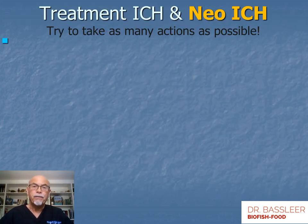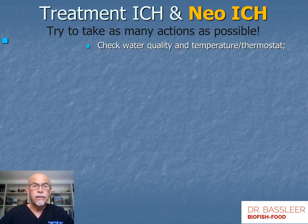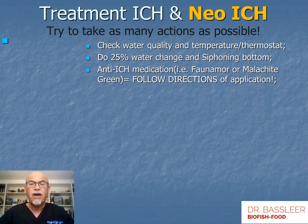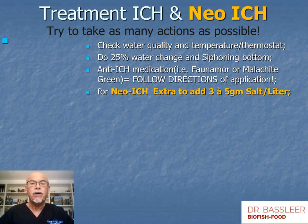The treatment of ick involves maximum actions you can take, and for neo-ick we can do things a little differently. First, check the water quality and temperature — check your thermostat. Do a good 25% water change while siphoning the bottom to remove parasites out of the water; the water change also dilutes the parasitic content and provides fresh water for the fish. Add an anti-ick medication, like Malachite Green or Formalin — but importantly, when you use the medication, follow the directions. For neo-ick, we recommend using extra salt at 3–5 grams per liter.